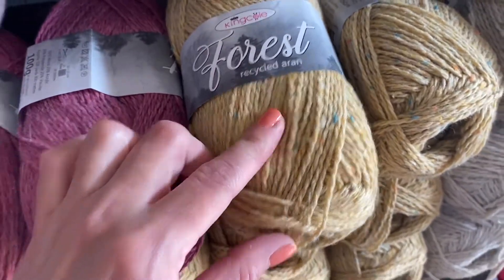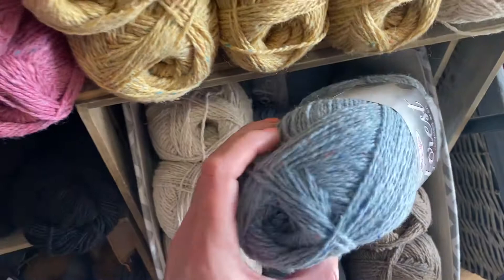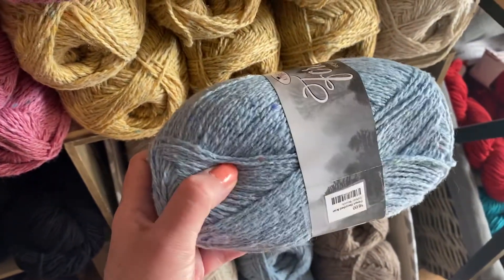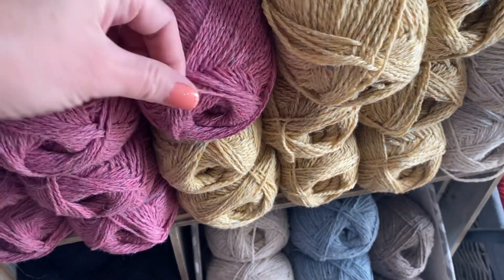You can see these fun pops of different colors, so it's not quite as solid but just slightly variegated. It's gonna give a nice depth of color for you no matter what you're working with. This would be considered a DK weight.